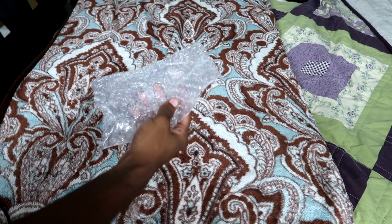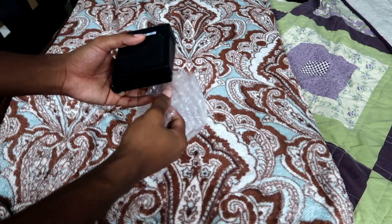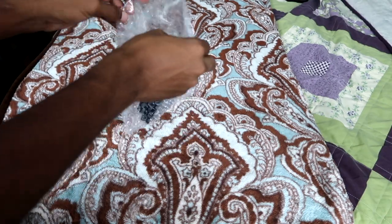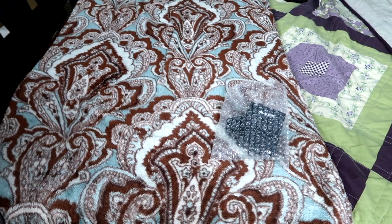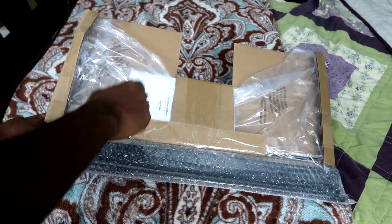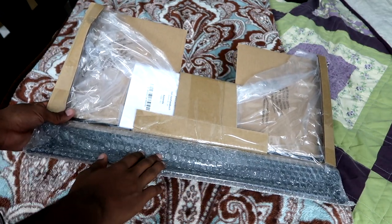You also get this bubble wrap envelope which houses the pedal that comes included with the piano. And then there's this piece of cardboard here which houses the instruction manual and the music stand.